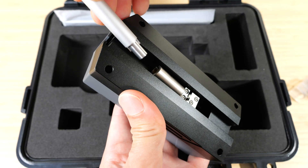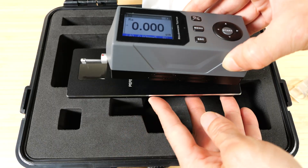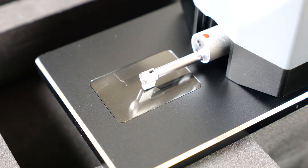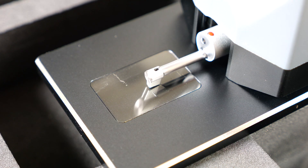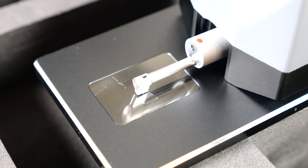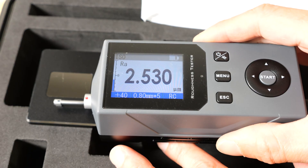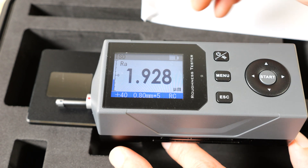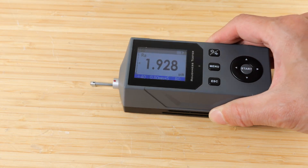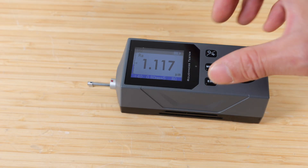Attach the sensor to the main body and press and hold the power button to turn it on. I'll use the reference standard plate — put this right on top and press start to do the measurement. 2.518 microns. I'm going to move this over a little bit and measure that. 1.928. So I think I can measure this desk right here — the wood pattern. 1.117.